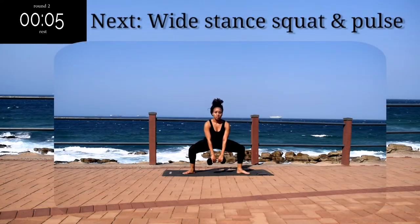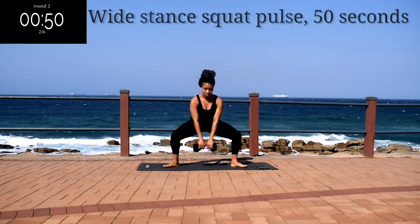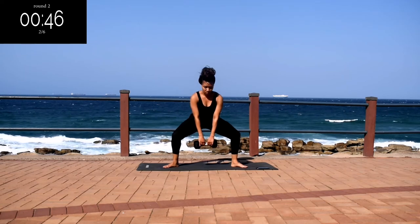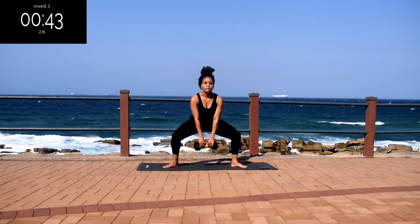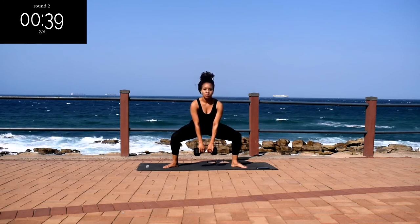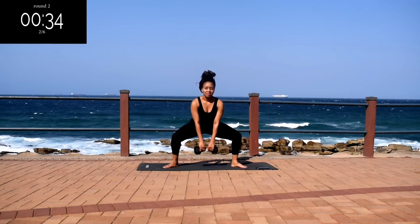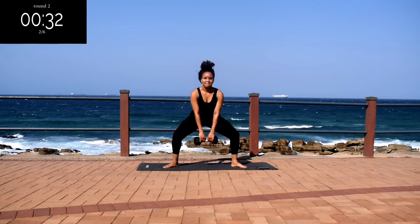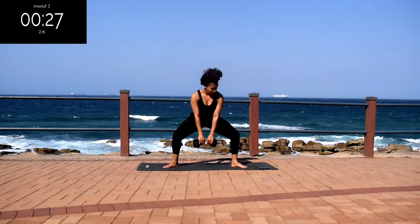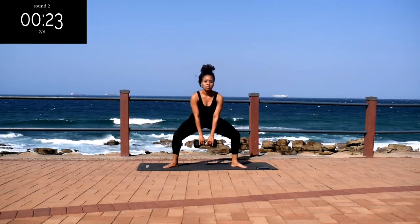Up next, we've got a wide stance squat and pulse. Keep it down nice and low and pulse. Make sure your feet are turned outward towards the corners of your mat — this will target your inner thighs. Stay with me, guys, this is your last exercise. Go at your own pace, and you're halfway there.